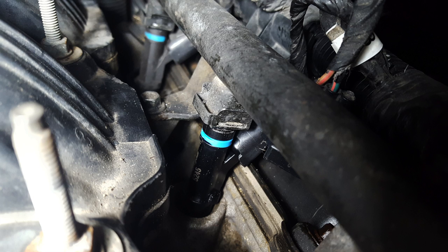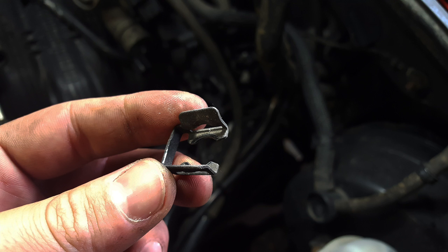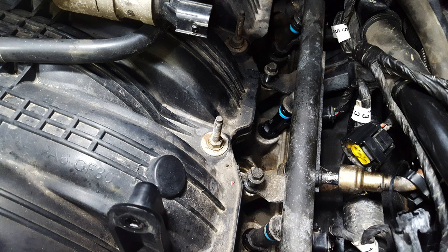Once all three coil packs are out, you'll be able to see your injector a lot more clearly. There is a little clip holding your fuel rail to your injector. If you stick a flathead screwdriver right in here and give it a twist, they'll pop right off. Then you'll want to undo two bolts holding your fuel rail down — these are going to be eight millimeter.